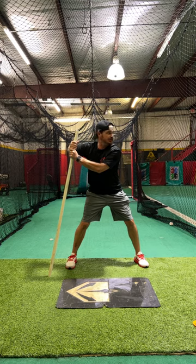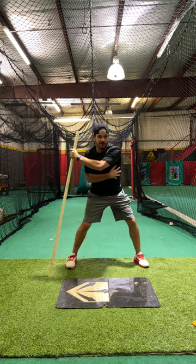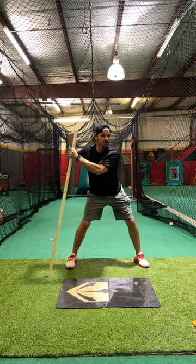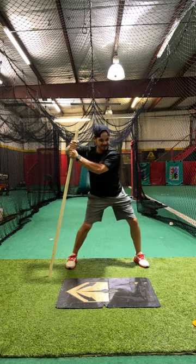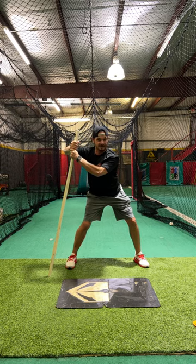We're going to get that chin over the front shoulder. As our hips start, we want to try to keep our hands in place and really feel a good stretch right through this core. The shoulders are going to stay, the hips are going to go. You can notice as I start that move,